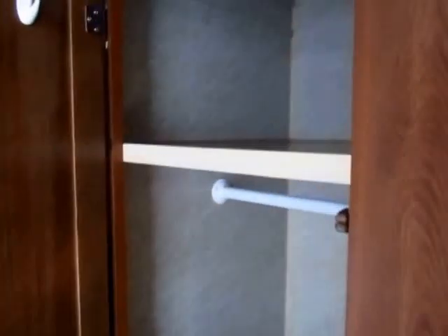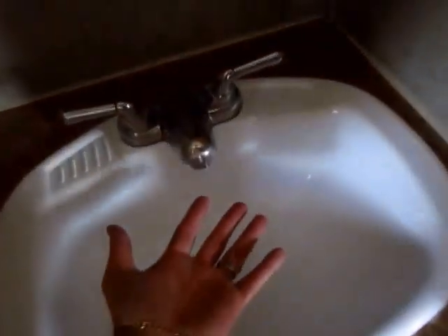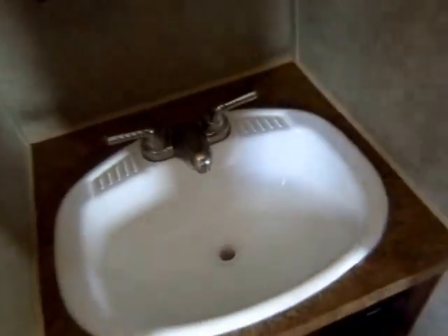Back here in the rear bathroom, you have even more storage space, and you can use this like a second wardrobe. So not only do you have the twin wardrobes on each side of the bed, you also have this one here. Something Forest River is awesome about is actually giving you a bathroom sink you can use — you can actually fit your hands in there — and you do have a medicine cabinet, not just a mirror.